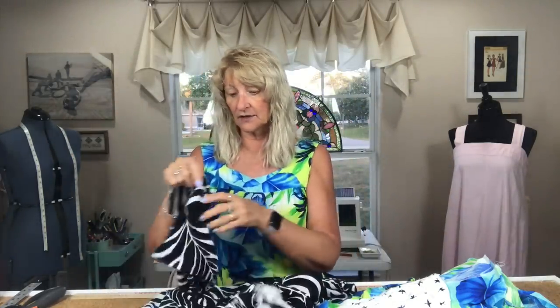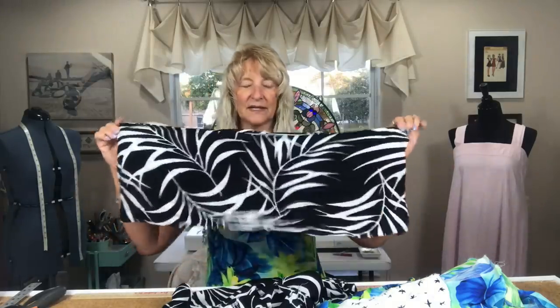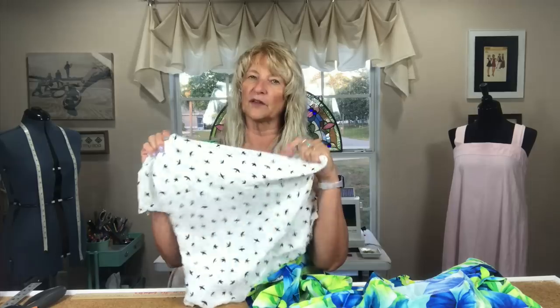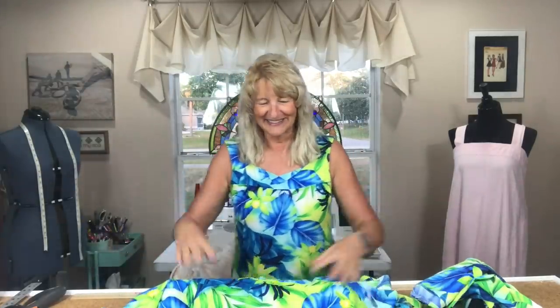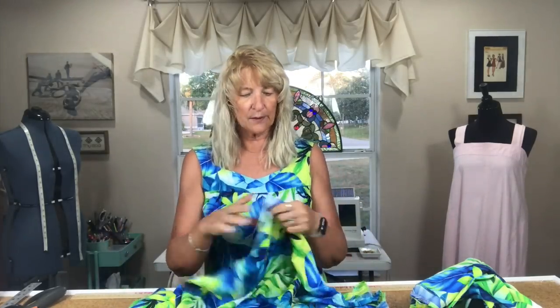I cut the armholes and tried putting the ruffle on, but it wasn't really wide enough — I couldn't move my arms. So that was out. Then I had another fabric I thought I might use as contrast, and that didn't work either. Then I had the crinkle rayon I'm wearing now, and had enough scraps left over to piece together.